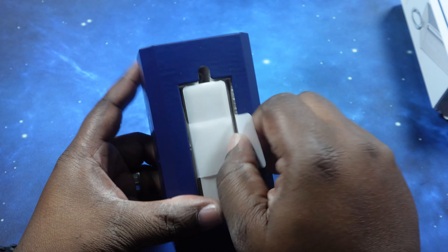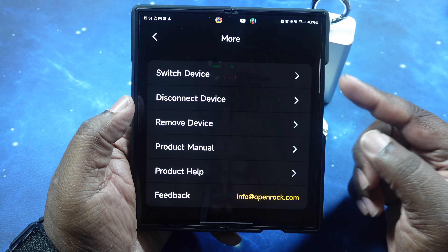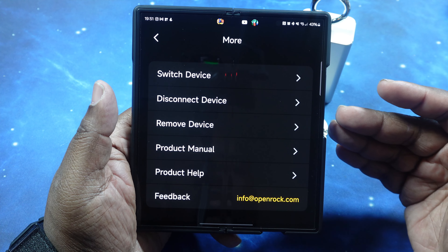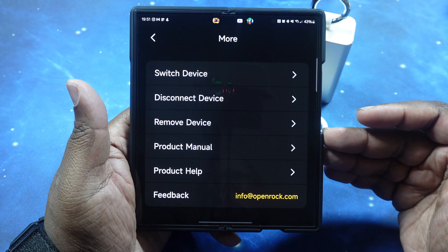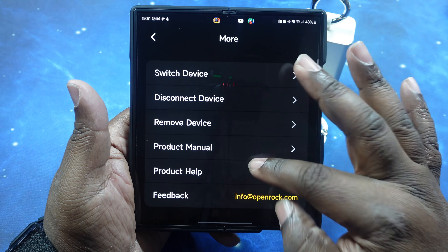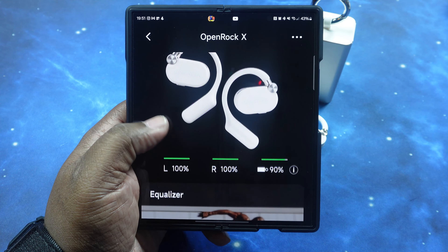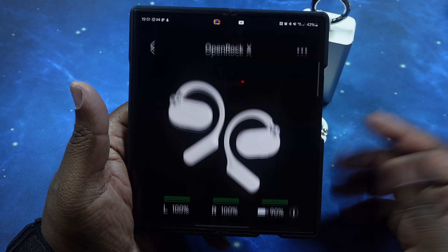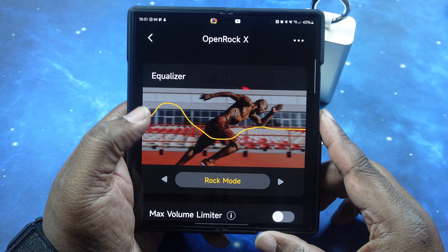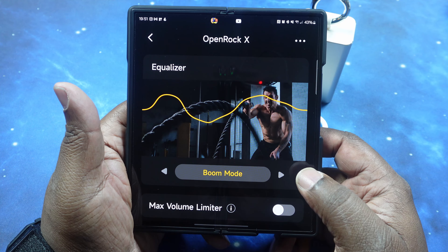Let's go ahead and get these guys paired up and take a walk through the app. We're gonna put the phone into pairing mode and get it ready. There is no fast pair or anything like that for these earbuds, so we're going to open it up and see if it automatically picks it up. It automatically picked it up as soon as I opened the case. Let's go ahead and hit pair — yes, we're all paired up.